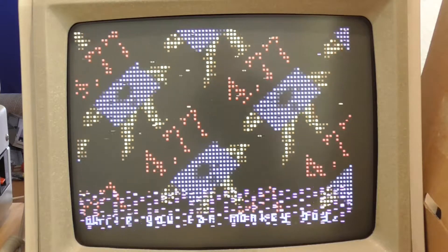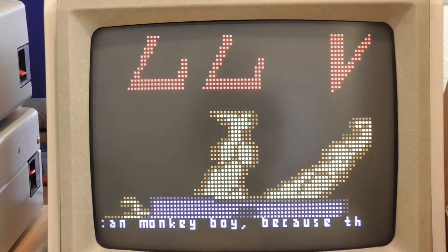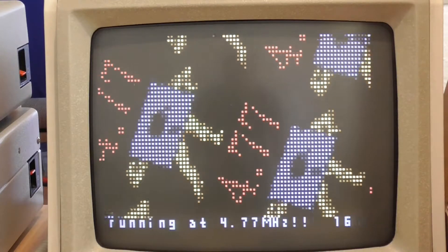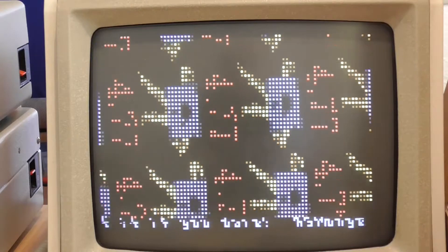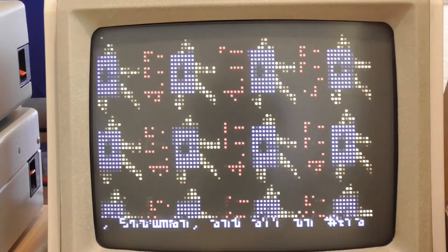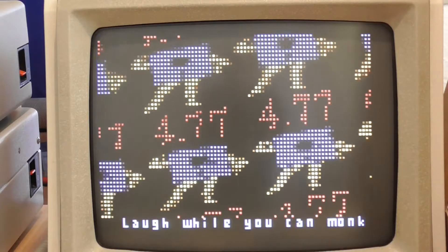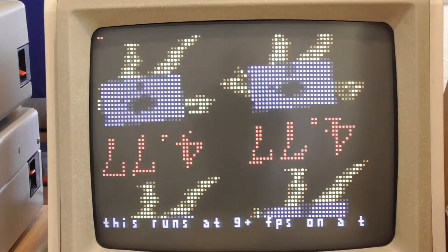So let me show you something really interesting. Here it is running on my XT at 10 megahertz, but this machine has a CGA clone card with double-ported RAM, so now all of that snow is gone. This was a really exciting finding because it means that on these machines — including my Amstrad PC 1512, which also has double-ported RAM — you don't have to worry about waiting for the horizontal sync pulse before drawing on the screen. You can just draw at any time, which means the whole thing goes so much faster. This code is actually running at 18 frames per second on this machine.